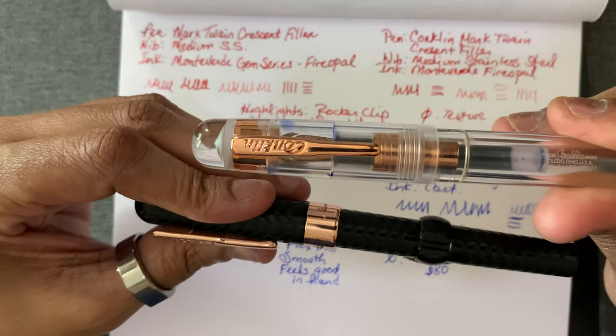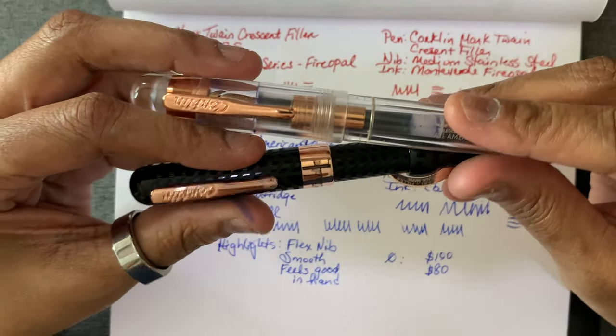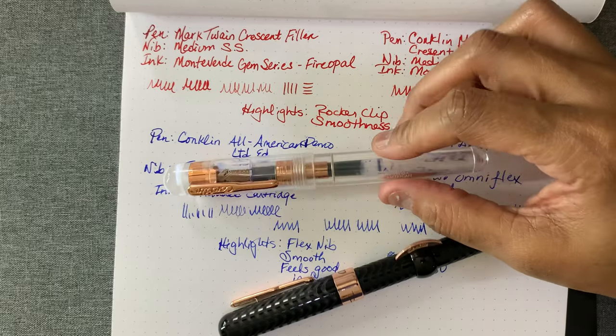Good pens to learn the history of fountain pens, to learn the history of Conklin, and just to appreciate. So those are the Conklins — I think that's pretty much all I had to say about them.